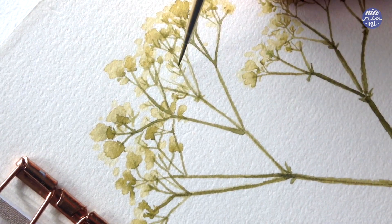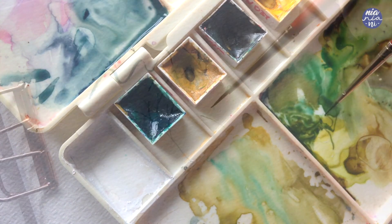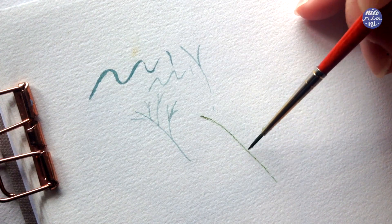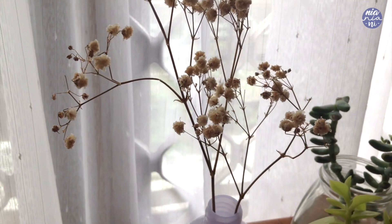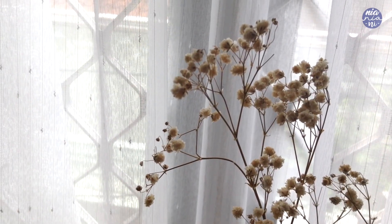So first I'm just going to show you a few points of the important things that I always take into account when painting thin lines or stems. Then I'm going to apply it to a painting of baby's breath flowers as practice, as these flowers are probably around 80% stem, so I thought it would be good practice.